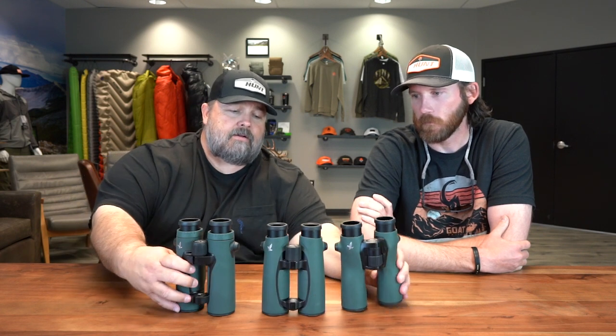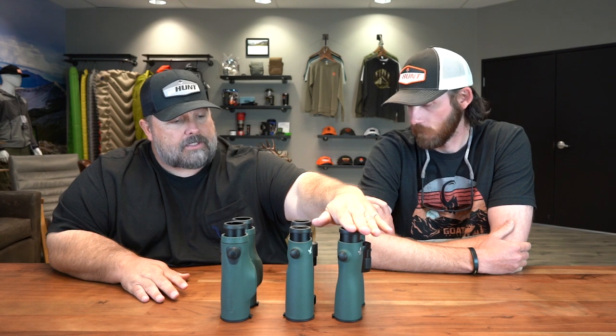We want to know everything — explain them to us. What's really exciting is you have the old standby 10x42 ELs for comparison, size-wise. You also have the new 10x42 EL Range and the new 10x42 NL Pures — all of them obviously very exciting.